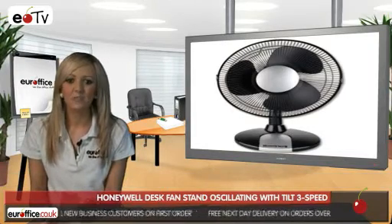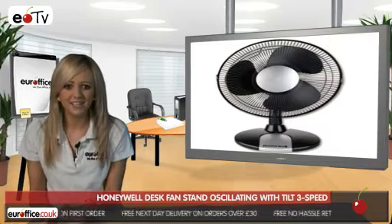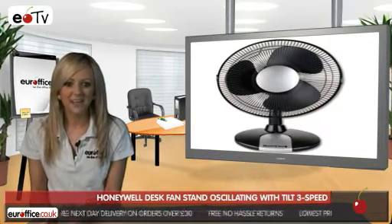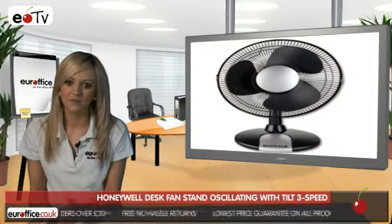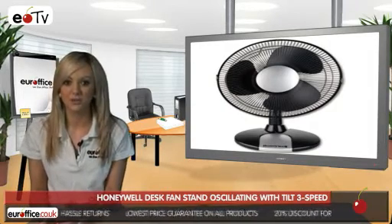The Honeywell Desk Fan has a modern design and comes in a black and silver finish, making it a stunning addition to any desktop. It also has a really powerful and quietly running motor, great if you work in a quiet environment and don't want to disturb anyone, or if you don't want to be distracted by noise yourself.